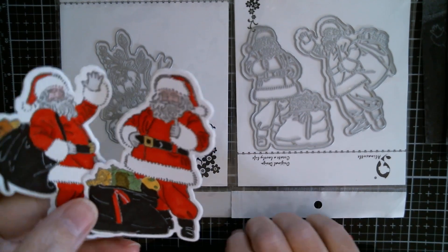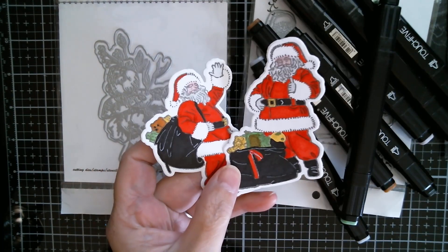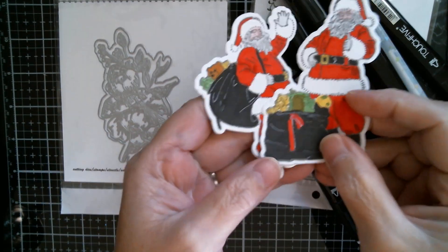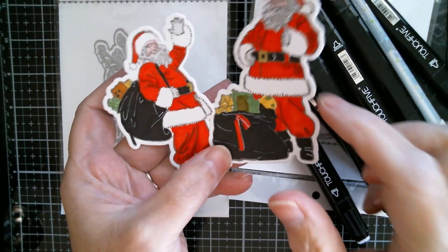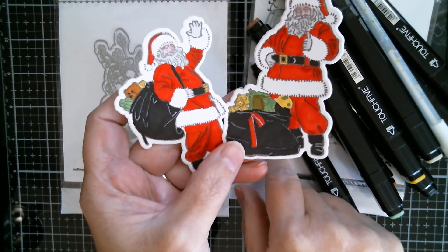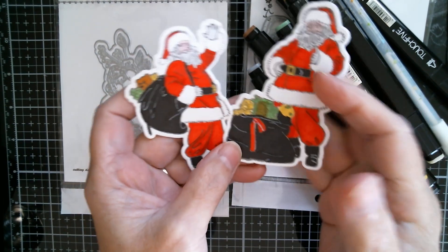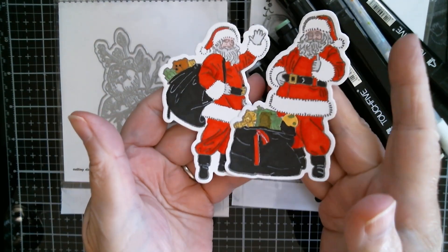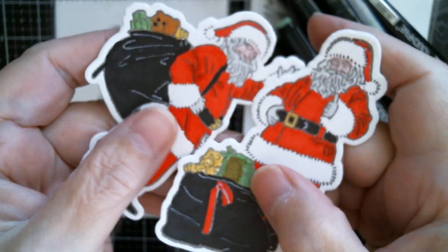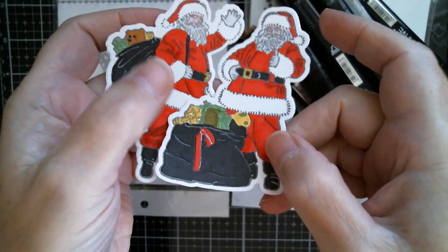I did my Santas with my Touch Five markers and the Santa bag is outlined with a white gel pen, as are the boots. Because I've already done these and coloured them, I've decided I'm going to do another Santa, but this time we're going to try to cold foil the outline of it. But that's what you get with your graphite paper — it will cleanly and very quickly just press and stamp the outline.